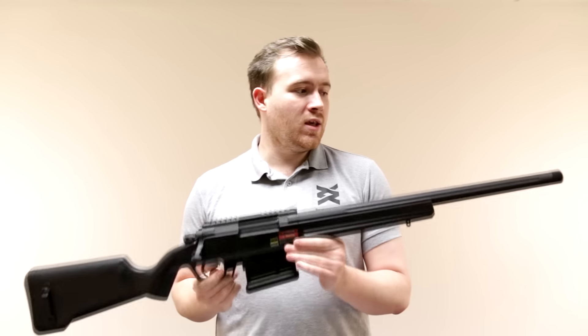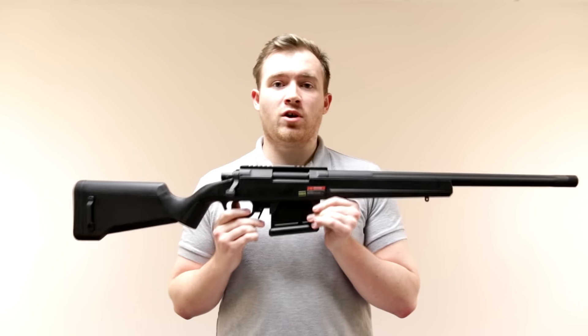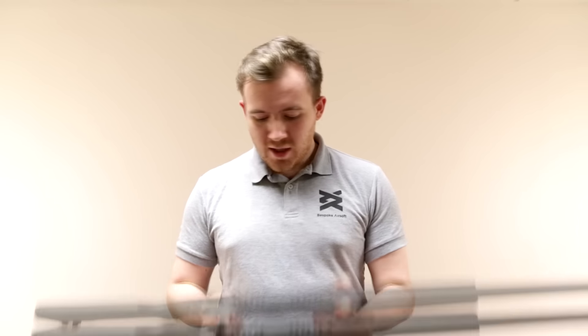Hi, I'm James at Bespoke Airsoft and today I just want to update you on a bit of news. The new barrel that we're bringing out for the Stryker Sniper Rifle Series, the Dual Ball Barrel, is coming very, very soon. We've just announced the pre-order on the website and on Facebook.